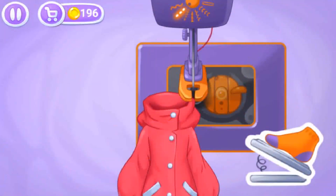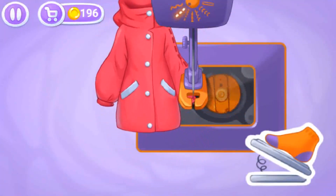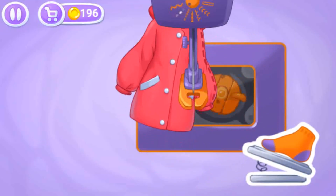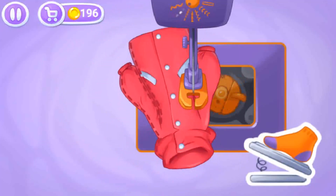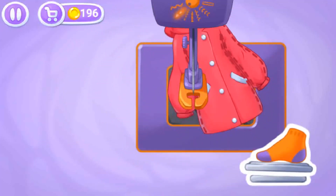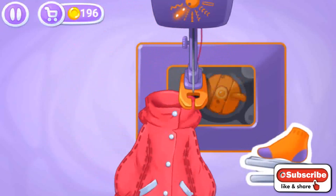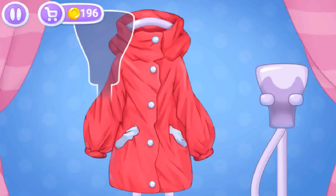Let's sew the jacket. That's all — now let's steam our clothes.